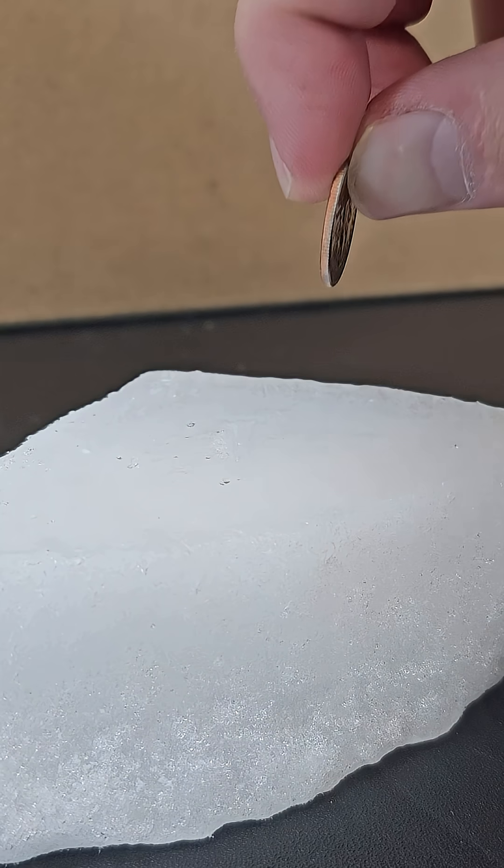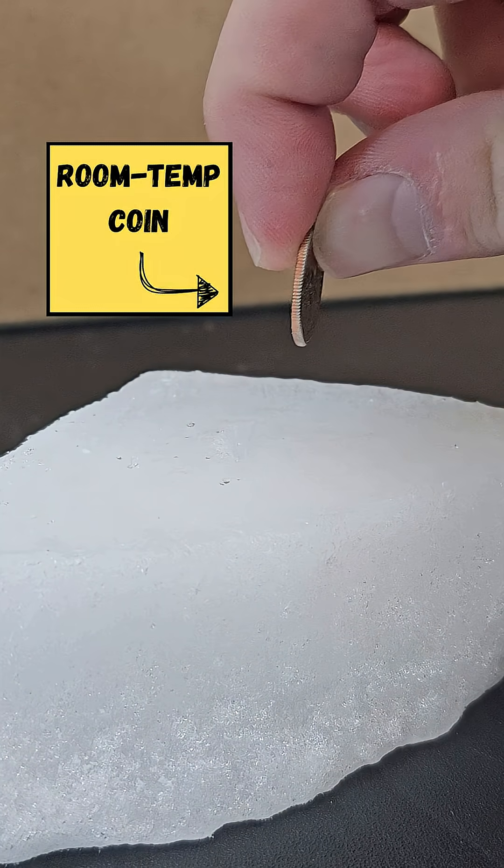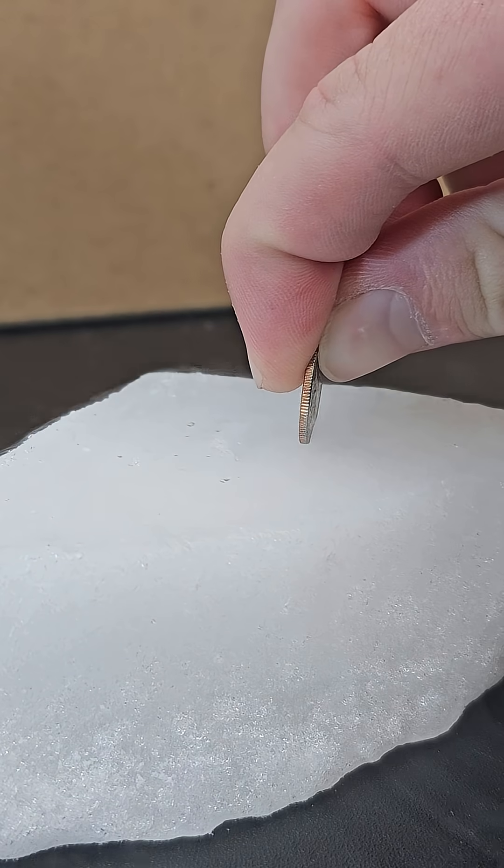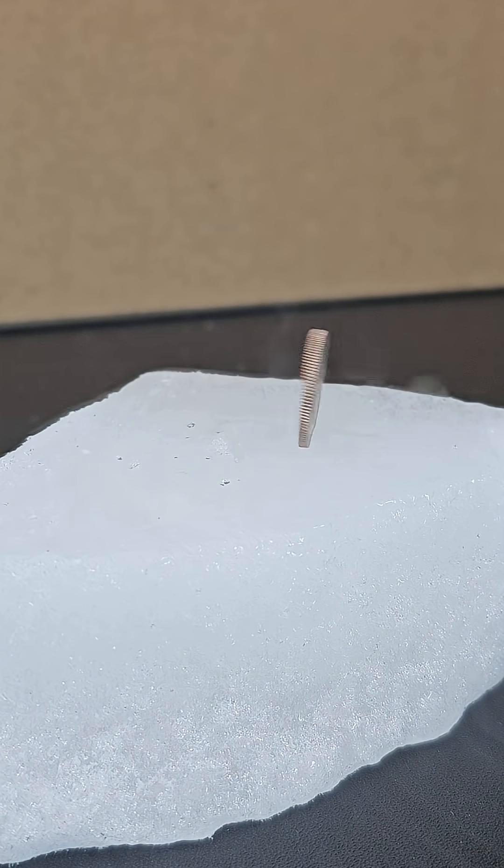If you take some dry ice and stick a roughly room temperature coin on the dry ice, it will at first squeak, and then once it's steep enough that it can stay on its own, you can let go of the coin and the sublimation will cause the coin to move back and forth.